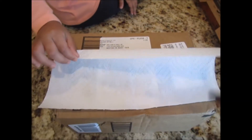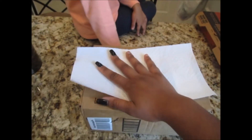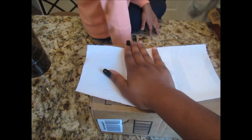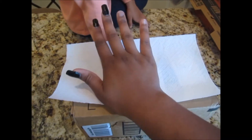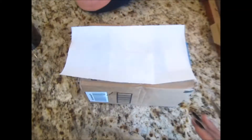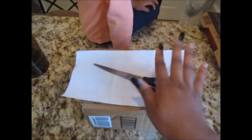I like to change up my hairstyles a lot. The reason I have a napkin right here is for protection purposes — you know, fraud or whatever the case may be. Basically, I'm going to show you me open it.